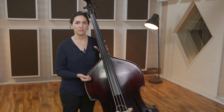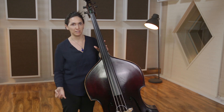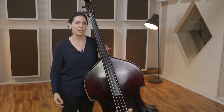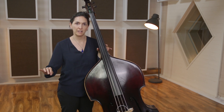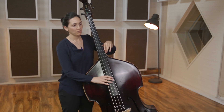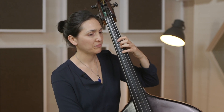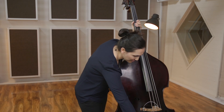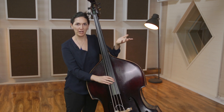We're going to start with measure one and play it slowly 10 times perfectly at 60 beats per minute. Each time we've done it right, we slide one of our 10 pieces over to the side of our music stand or wherever we're practicing. I'm using coins today, so each correct repetition gets a coin moved over.